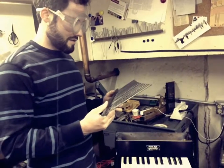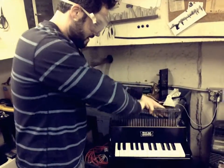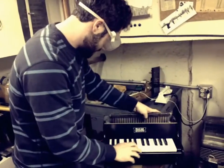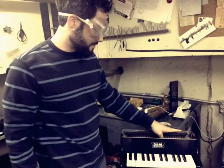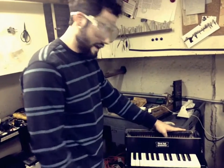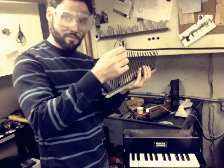This is the mechanism. It plays like this. And I'm listening to the pitch, and I'm grinding down these bars to make them higher.